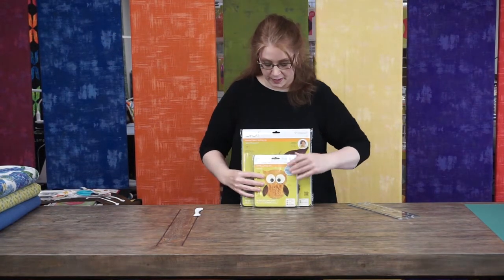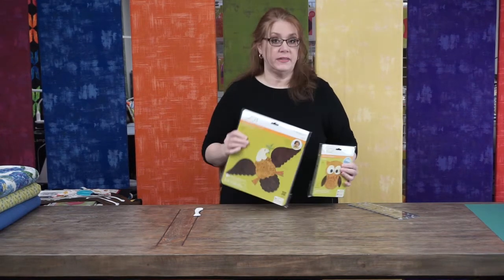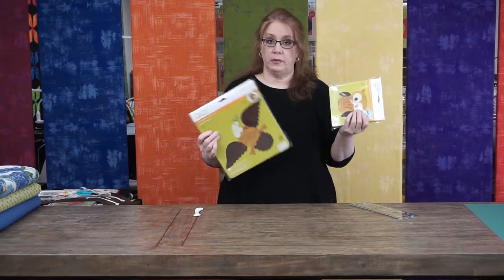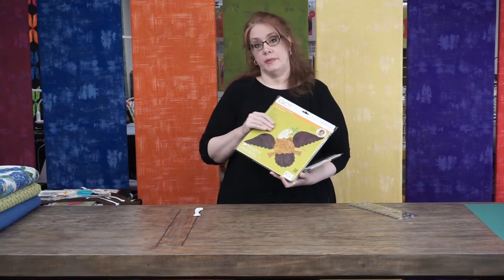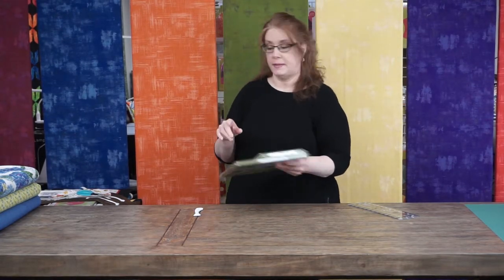A couple more AccuQuilt dies in the bird family: we have the owl die and the eagle die. Both would look great on a baby quilt or a Quilt of Valor — the eagle with some red, white, and blue would be stunning. Keep those in mind when you want to work with a bird theme.